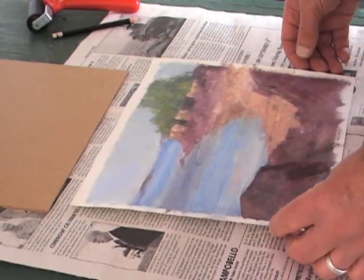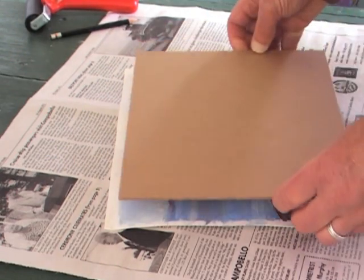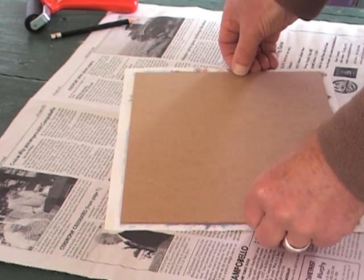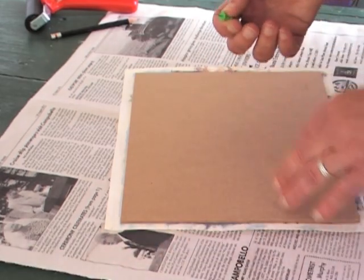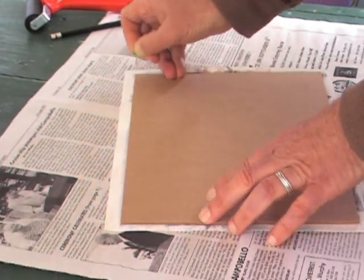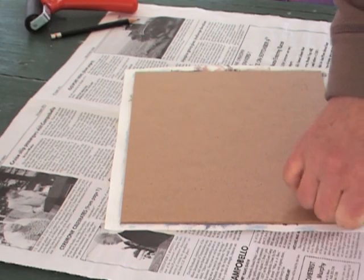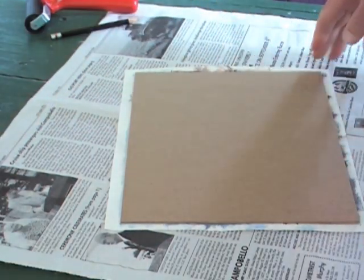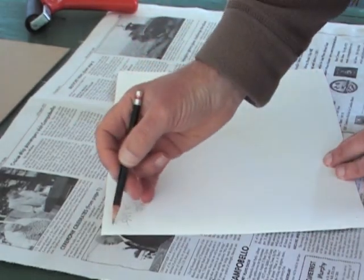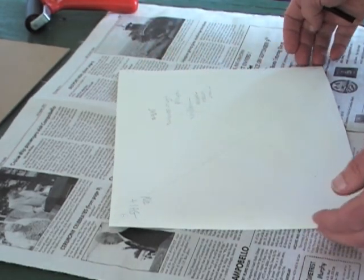Once the painting is dry and I'm ready to mount the piece, I take the board I plan to mount it to and lay it again over the painting, positioning it within the rectangle I drew earlier. Then using a simple push pin, I mark the four corners — just take the pin and go right through the paper or canvas to mark where those four corners are. When I tip it upside down I'll have some holes to work with. I take the board off, flip the painting upside down, and identify those four push pin marks, which mark the limits of the board and help with placement during mounting.